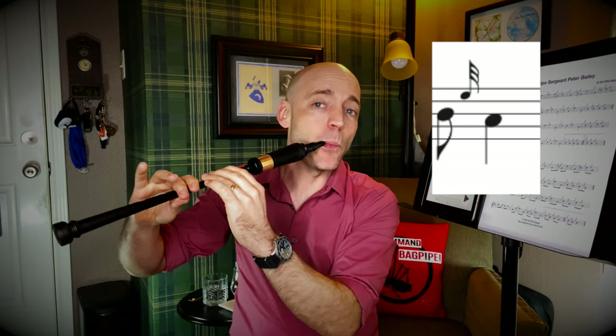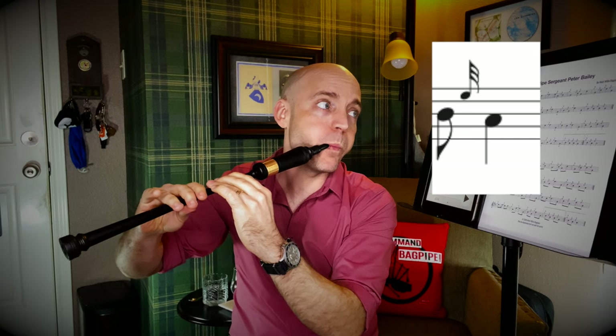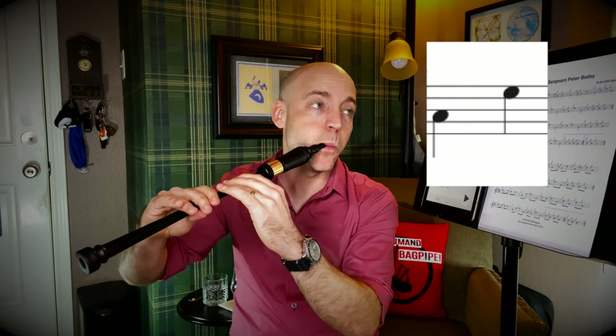Then from here, we're going to do an E grace note back down to low A. So from B, ring finger up on the top hand, both ring fingers down. To put those three notes together: long, short, medium. The next note change is easy — we're starting on low A, popping up to an E, so we just have to raise that top ring finger. And we'll add one more note before putting it all together again.